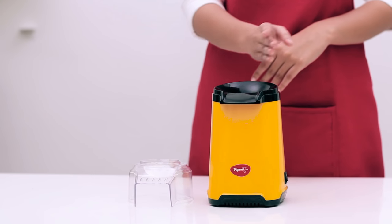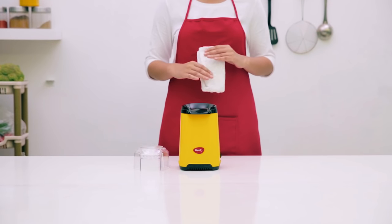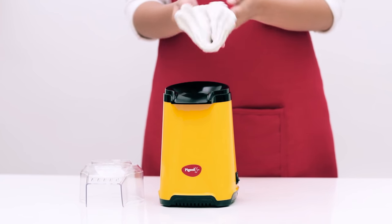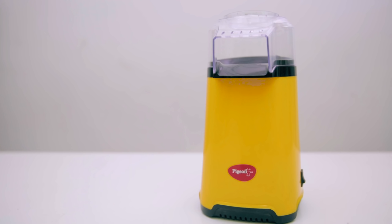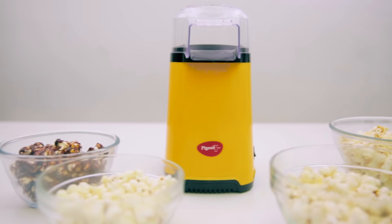Ensure that the Popcorn Maker is cooled down before cleaning it. You can use soapy water to clean the top cover and the measuring cup, but only a damp cloth to clean the rest of the unit. That's it. Just a little care and you can have your hot and fluffy popcorn anytime using the super easy Pigeon Popcorn Maker.